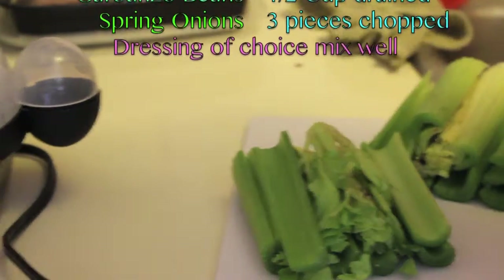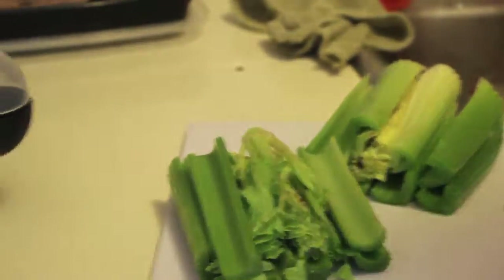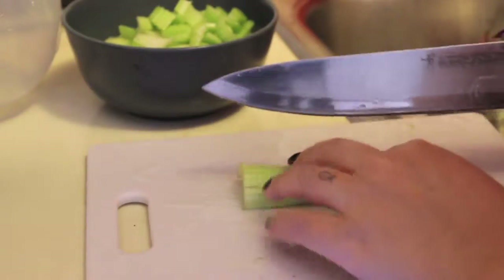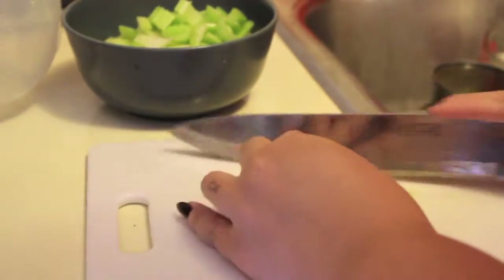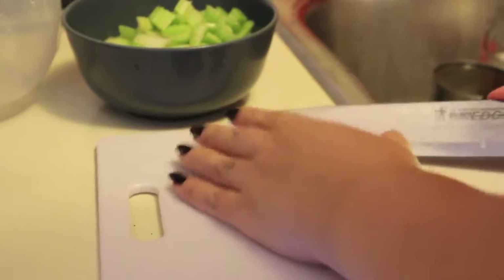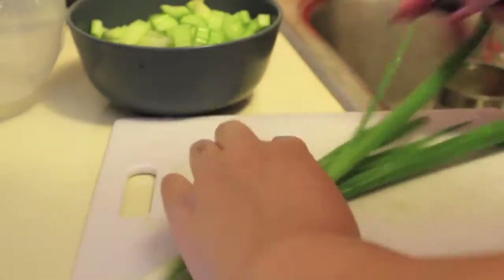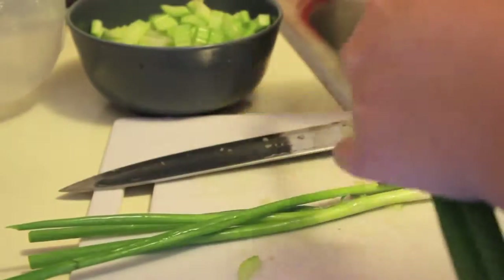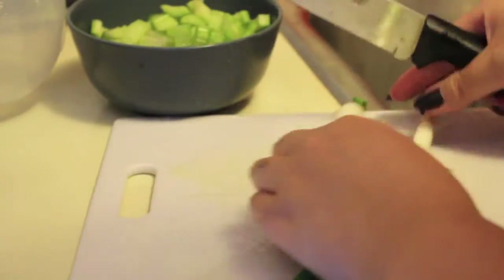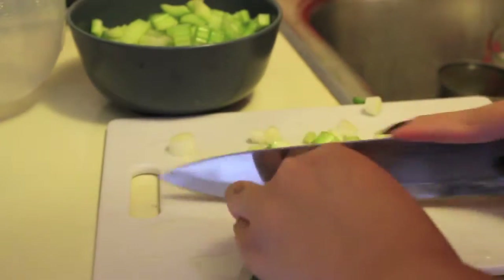Once the eggs have boiled, go ahead and peel them and chop them. Make sure you rinse your celery so there's no dirt. Once my eggs were done I went ahead and chopped my celery — it's about almost a cup. If you have small celery stalks you can obviously use more, so about a cup. I'm also using three green onions — also called French onions or spring onions. Clean them, take off any extra peel, chop off both ends, and then chop them up into little pieces to go into the mix.